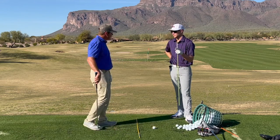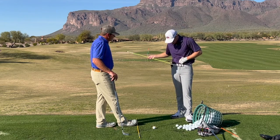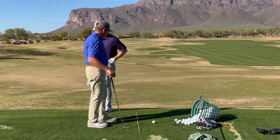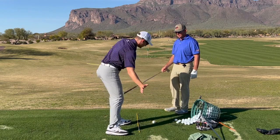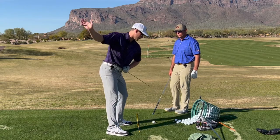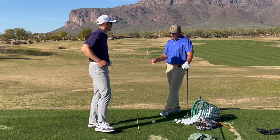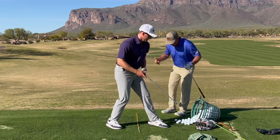This goes back to that belt buckle video we did a while back — I'll tag it above. That was a really good one where I put an alignment stick through my belt loops and swung, wanting the stick to go down underneath versus up into it. However you feel it — whether it's the chest getting down, the hip hinge, the squat, or the butt moving back — all of that's happening together to get that appearance that your chest is more down. Every one of those feels is talking about the same thing: creating a little bit of added hip flexion in the transition.